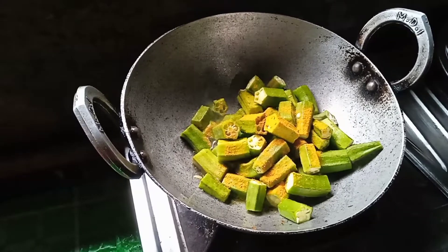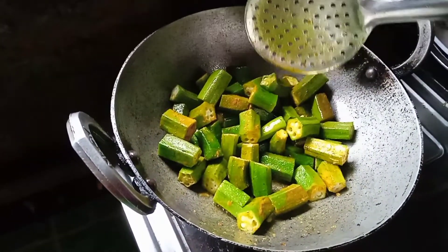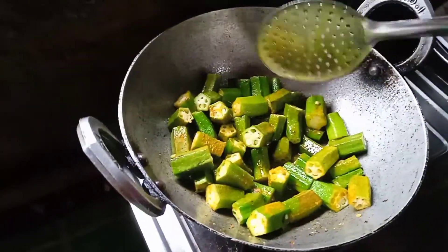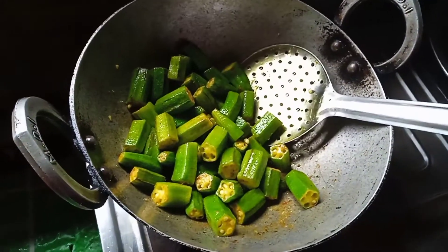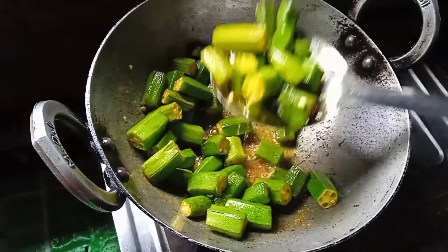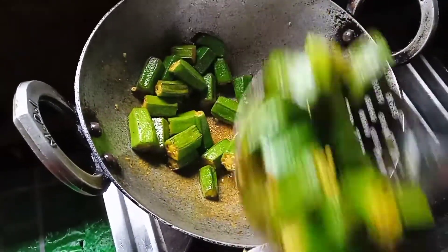Let's get started. This is a little bit of a lot of mushrooms. I always love mushrooms. I just want to use mushrooms.